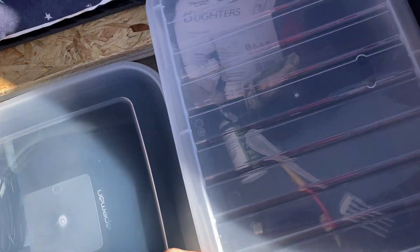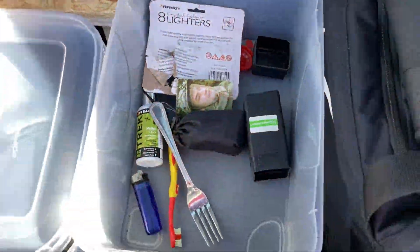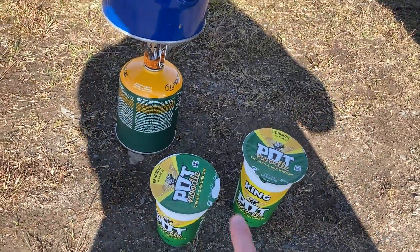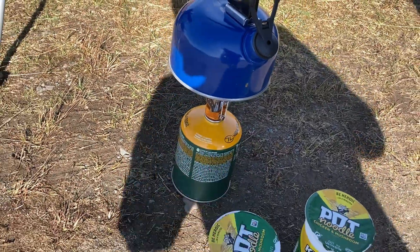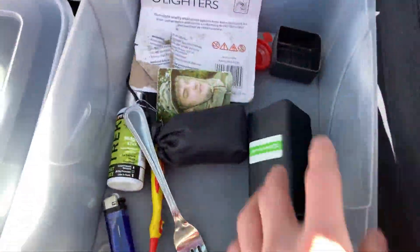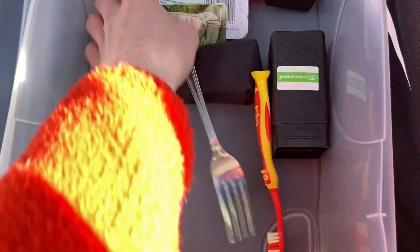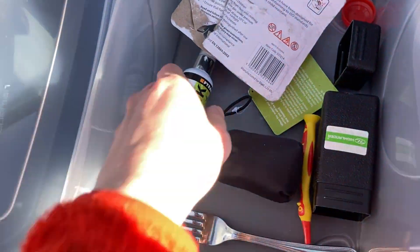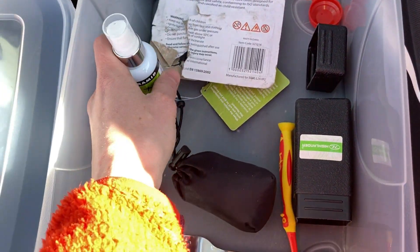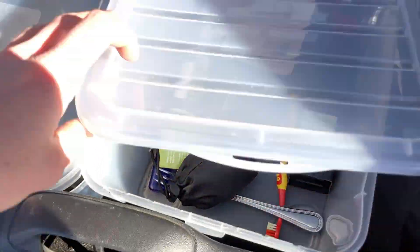This box here is my stove box. I keep pot noodles, the kettle, my Highlander fire starter, toothbrush, lighters to light the fire, midgy repellent — you highly need that on the west coast of Scotland or your life will be hell — and a midgy net. That's pretty much all my fire and cooking stuff.